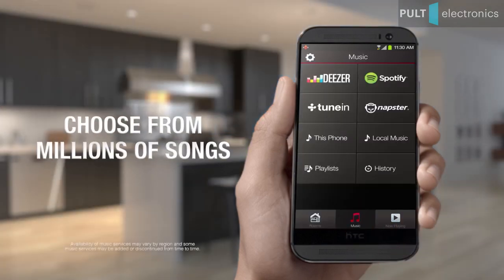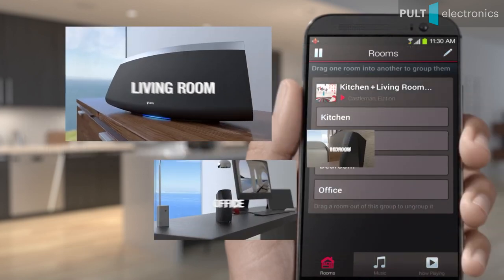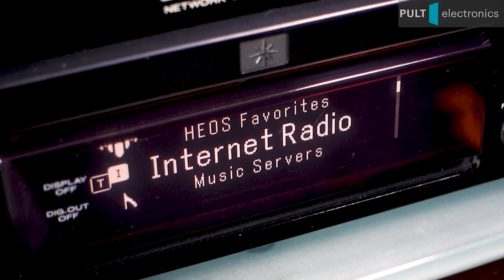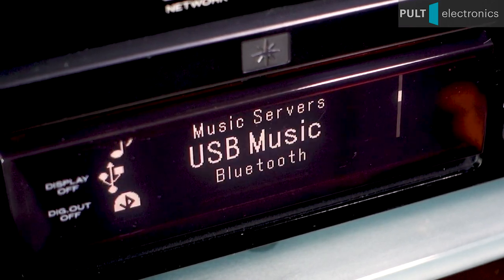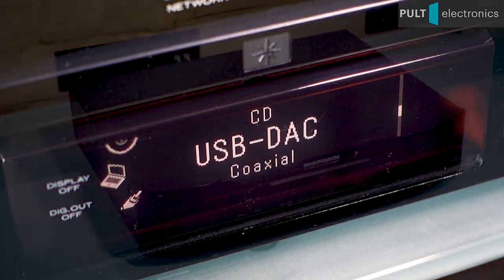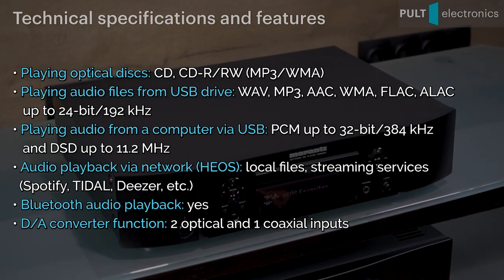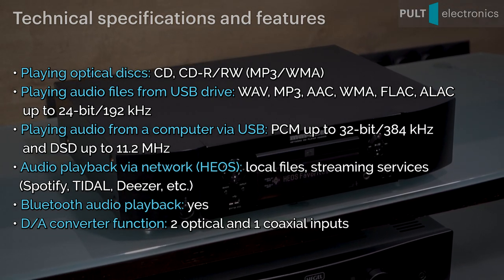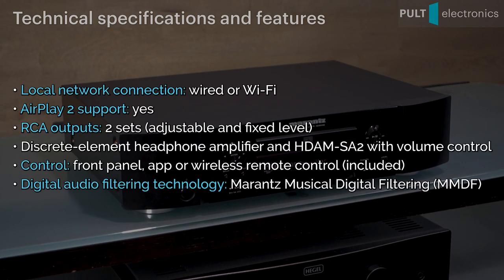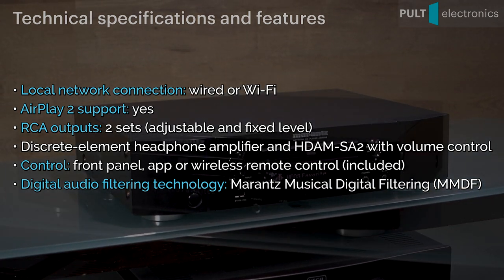A HEOS module allows the ND-8006 to be integrated in a multi-room network and controlled from a tablet or smartphone. Finally, the ND-8006 is a pretty decent digital-to-analog converter. Not only does it have digital inputs, but it also has a USB Type-B port, which allows you to stream digital audio directly from your computer. These can be usual PCM HD audio files as well as DSD. The S-Sabre ES9060 chip converts the digital stream into an analog audio signal in all cases.